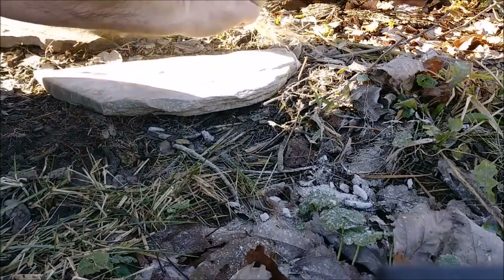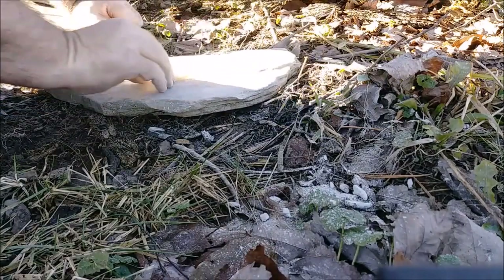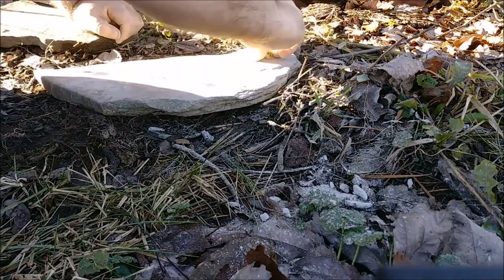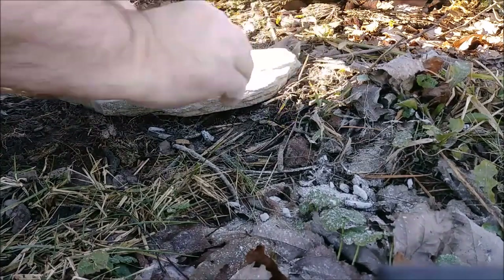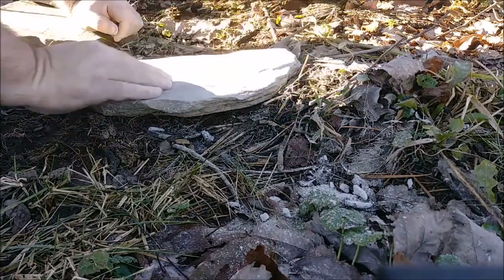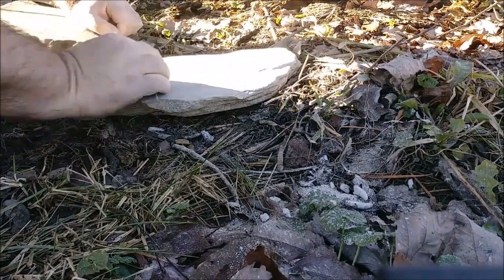A bit too much on there — you have to be careful sometimes putting too much ash on your surfaces like that, because there is the potential to snuff out an ember. If you get too much on there, just tilt your surface over or blow off the excess ash.